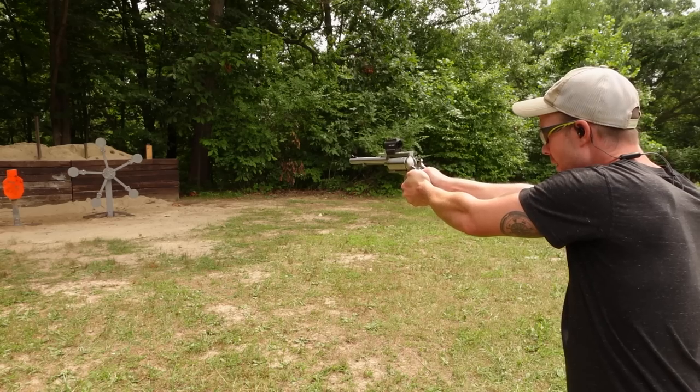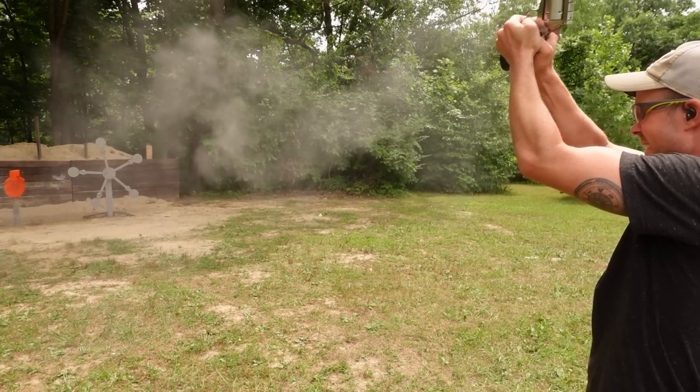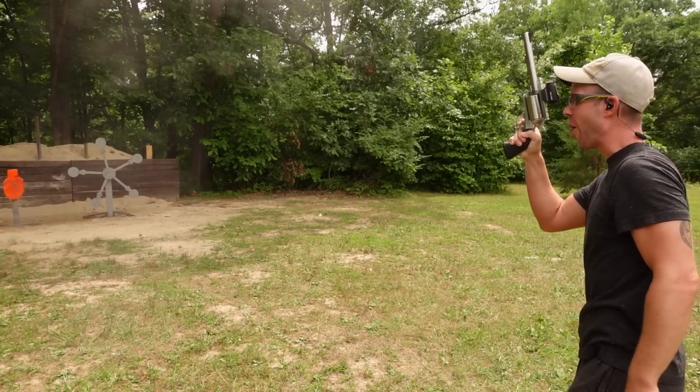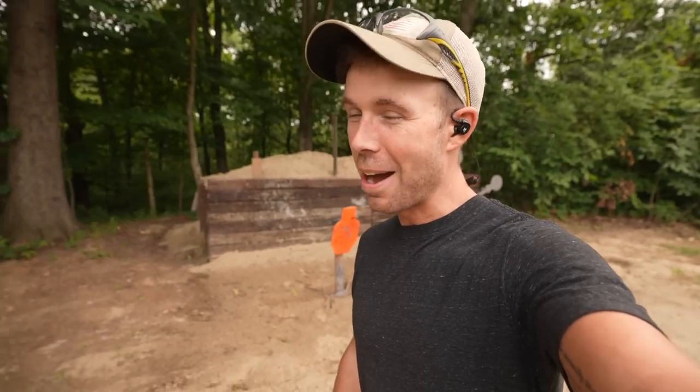I want to try to put that recoil into perspective for you guys. I've obviously shot a lot of powerful handguns — most notably the 500 Magnum, which we've shot a hundred times on the channel — and I did not think any 45-70 would compare to the most powerful 500 Magnum. But that was pretty dang close. Maybe not quite as painful on the wrist, but I felt like it honestly had more muzzle flip, and it almost left my hand and whacked me right in the face. That was incredible.